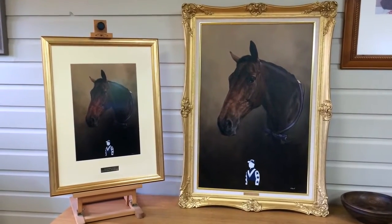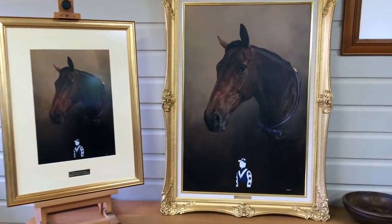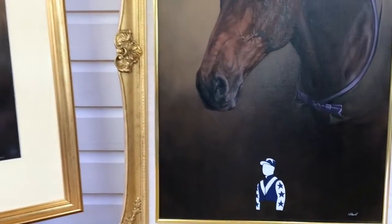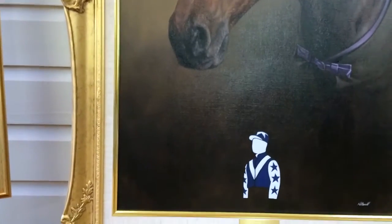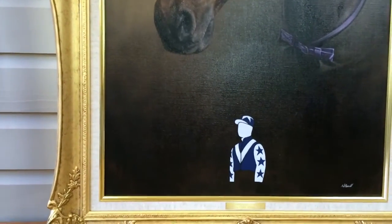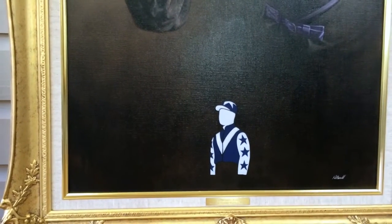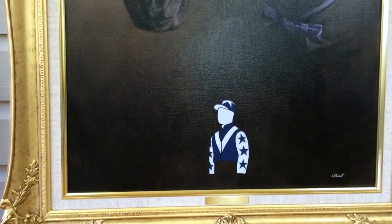The painting itself — the customer wanted to have the horse racing silks. If I can zoom in slowly here, you can see the racing silk colours at the bottom. And you can also see the gold engraved plaque we've had created as well.